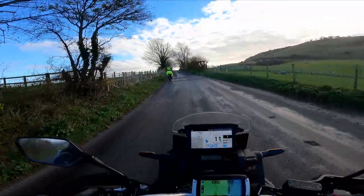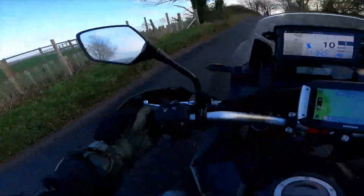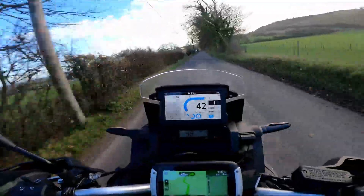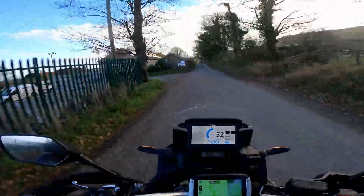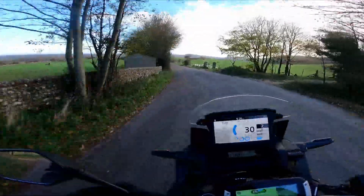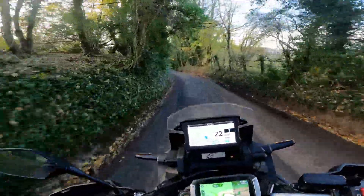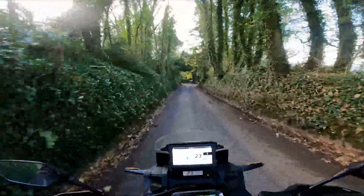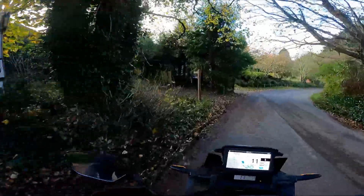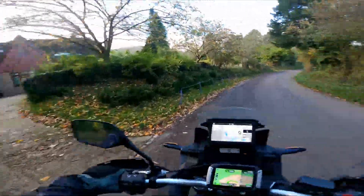I saw a horse — or at least I thought I saw something. It's either a horse or a lot of cyclists. That was a public footpath, but I'm pretty sure I saw a public way here. Do I want to ride another public way today? I'm not sure. Oh — bridle way. Bridal way.